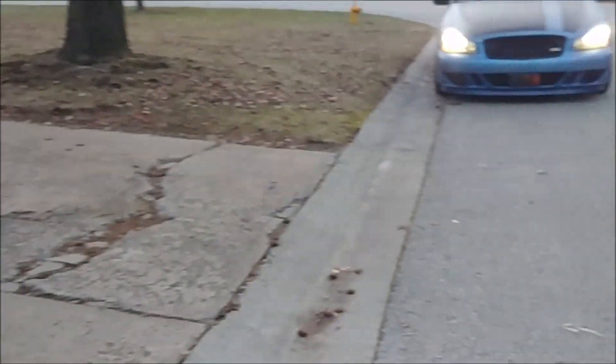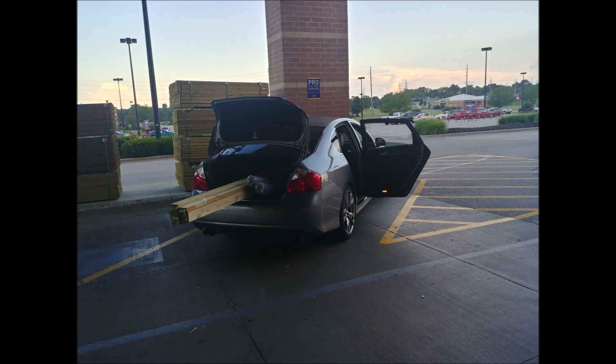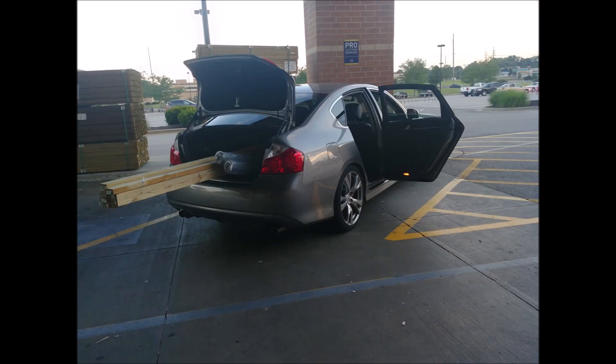Stick around - I also got to use my Q45. The story starts at Lowe's, loading your car as people look at you with shock on their faces.